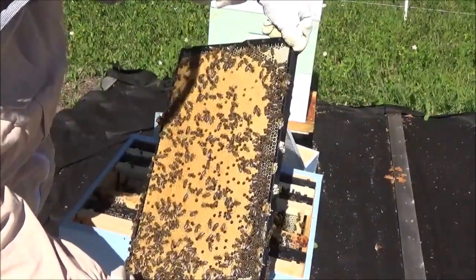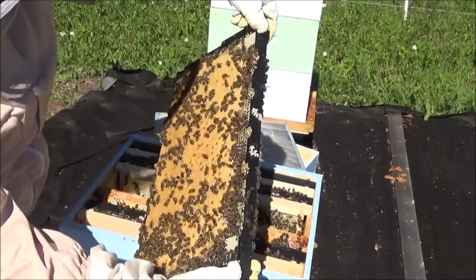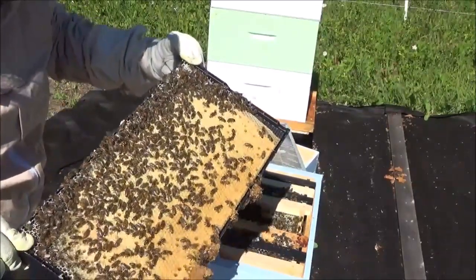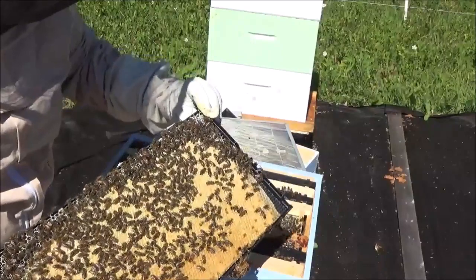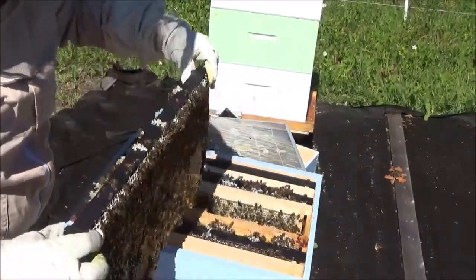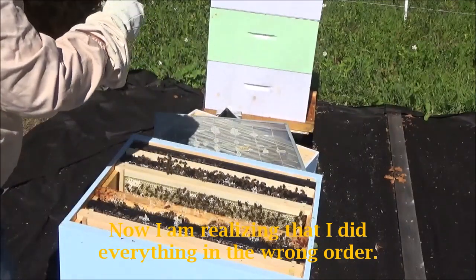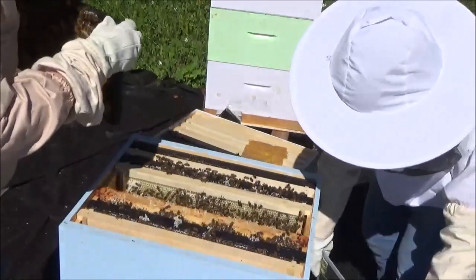This is brood — complete, there's some larva, and there's the occasional egg in the bottom of the empty cells. I am now looking for the queen to make sure she's not on here. I do not see the queen on this frame, and I'm really looking because this is the frame I'm going to pull upstairs — it's one they're going to want to protect. I'd like you to move the excluder, pull out a frame, make some room so I can dip this little darling in there.